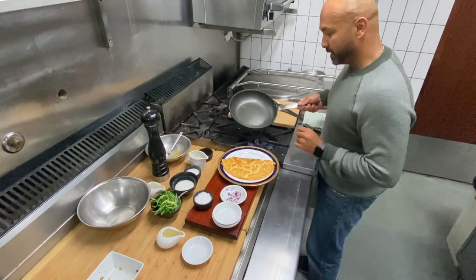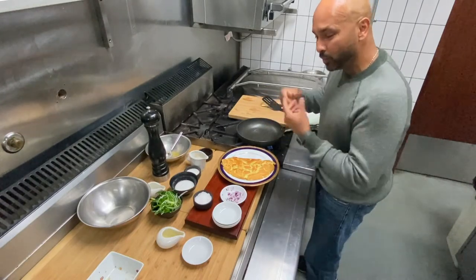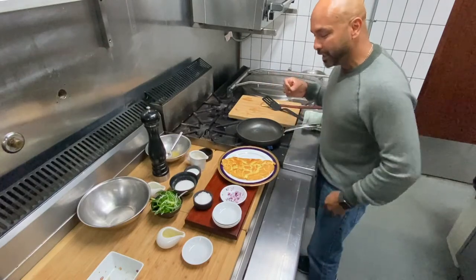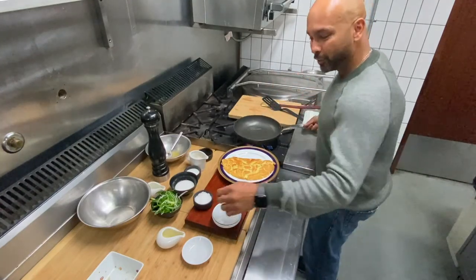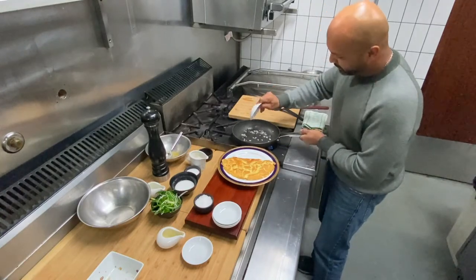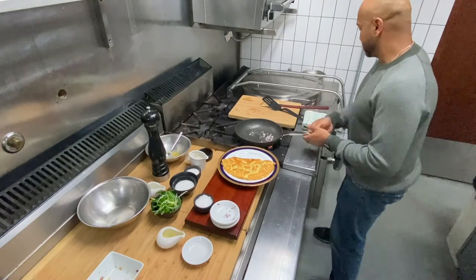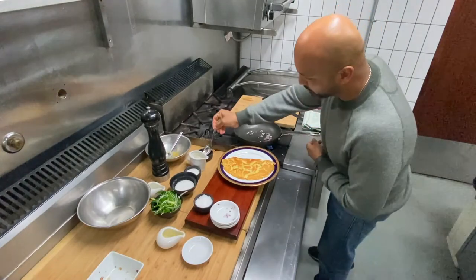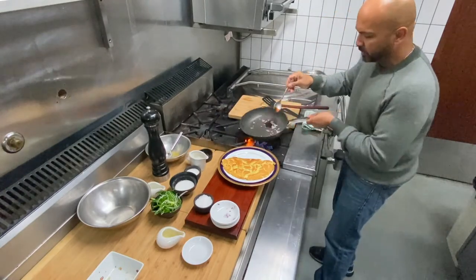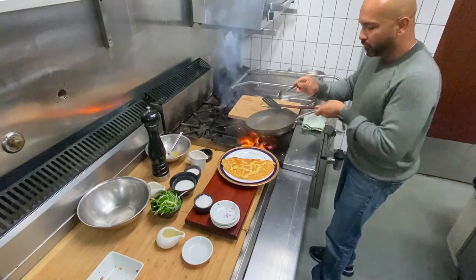Traditionally this gets served with some steamed rice. That sauce helps you enjoy your rice together — there's nothing worse than eating just boiled rice with no flavor, so this will add additional flavor. Adding onion and a tiny bit of oyster sauce — a little bit more. I take it off the heat so it's not burning, but it still brings that beautiful flavor.